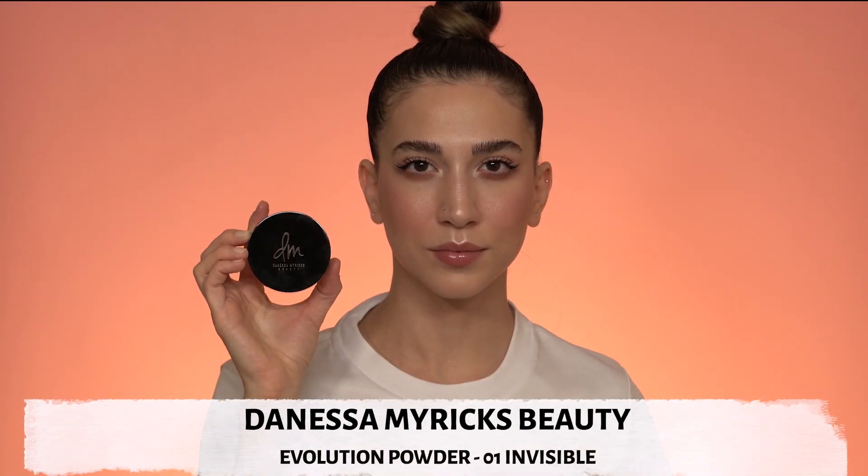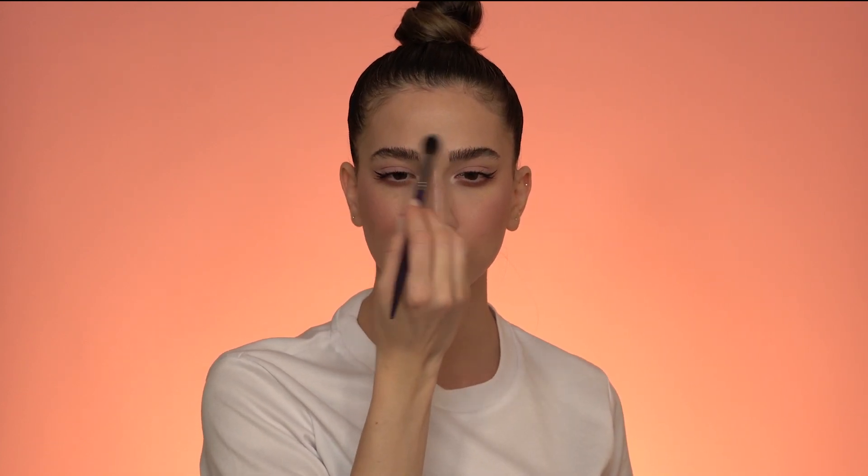The last step for this makeup look is invisible powder. I'm gonna apply it under the eyes so my concealer doesn't crease, on the chin, around the nose, and a little bit on my forehead — basically wherever I get shiny most. And that's it for the soft look! Now let's bump it up a little bit and make it more dramatic.